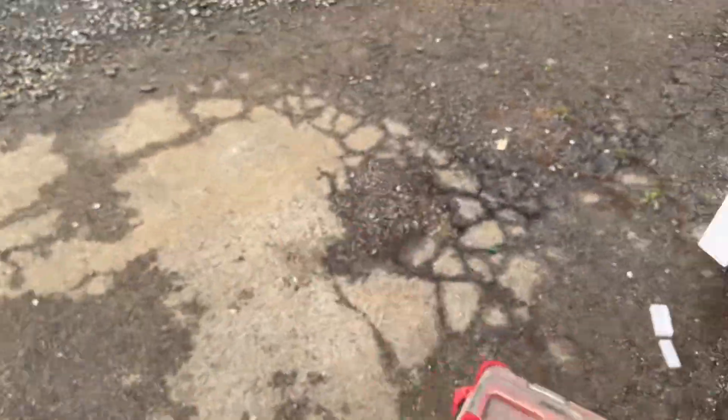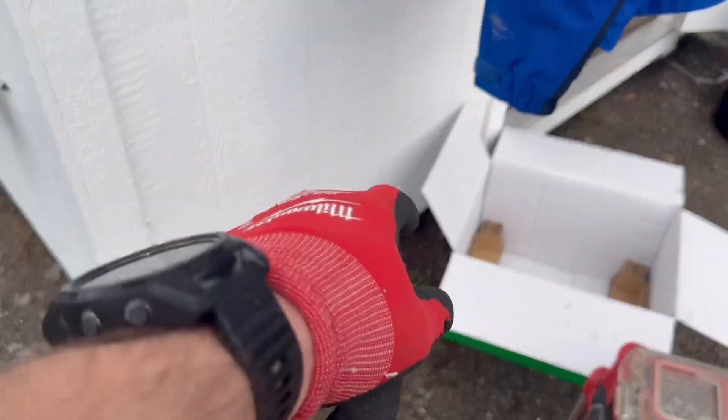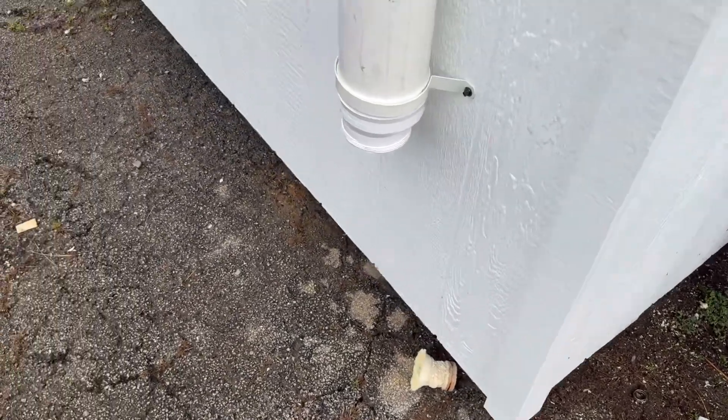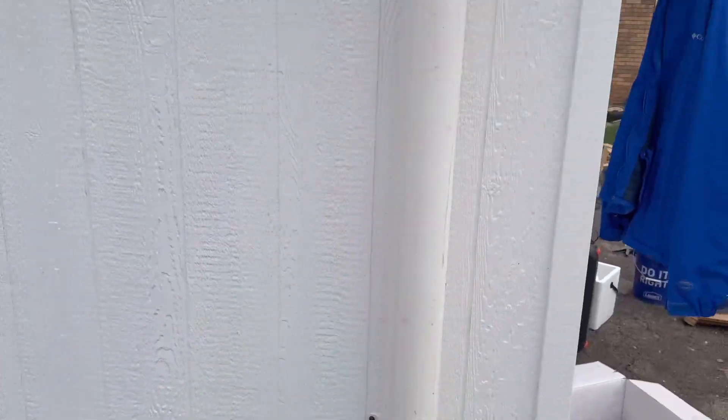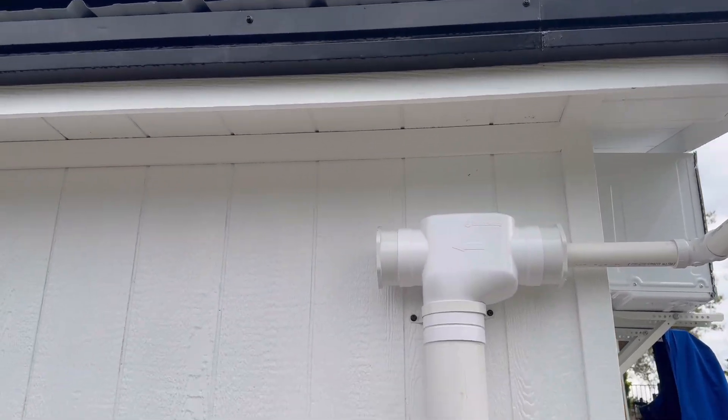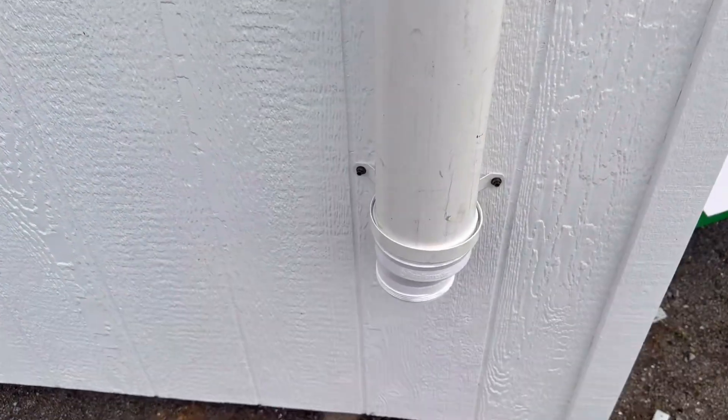Right out here will be the overflow drain and the pull valve for the tank drain if the customer wants to drain their tank. And then this here is the first flush — you can see it coming in right off the roof, going down and into the building. And right here you can clean your debris out.